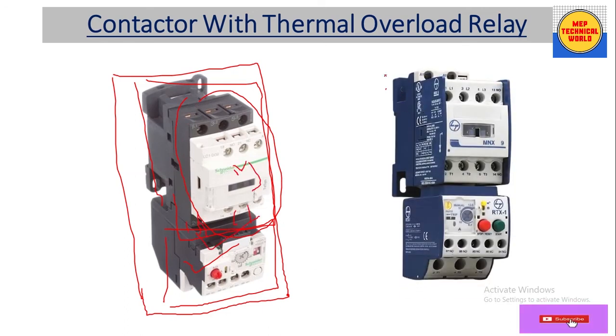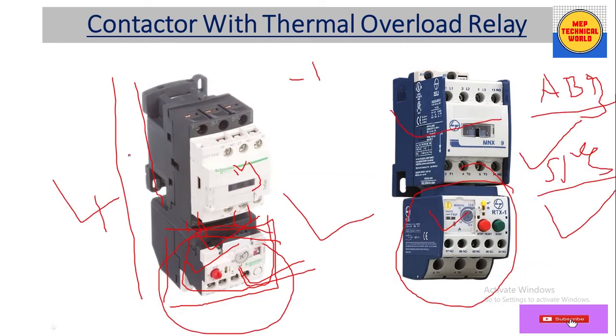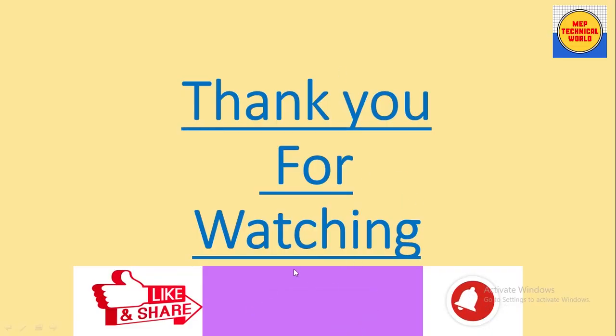Similarly, we have an L&T-made contactor with a thermal overload relay below it, connected via pins. These two are arranged together in starter circuits. This relay is used in DOL starters, direct online starters, forward-reverse starters, and star-delta starters. In this video we have learned about the construction and working of thermal overload relay. Thank you for watching — please like, share, comment, subscribe, and hit the bell icon.